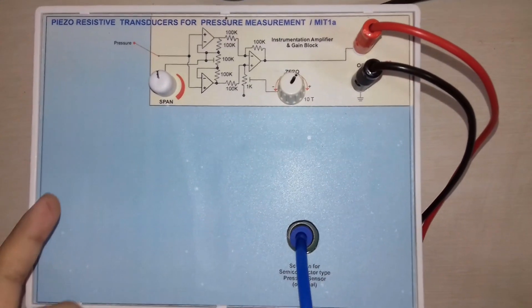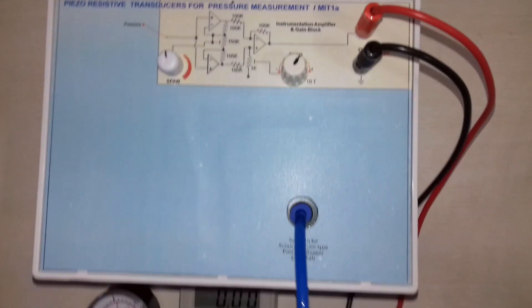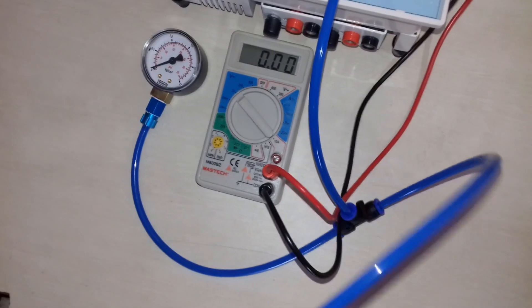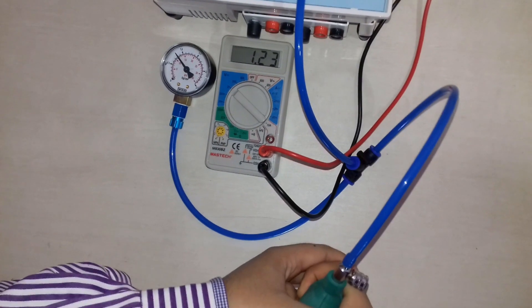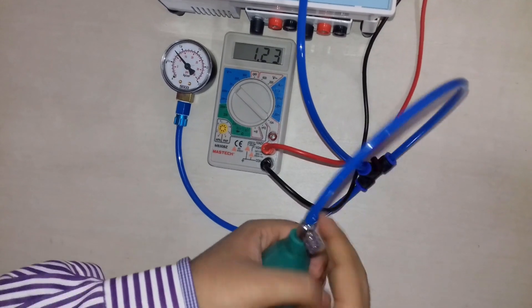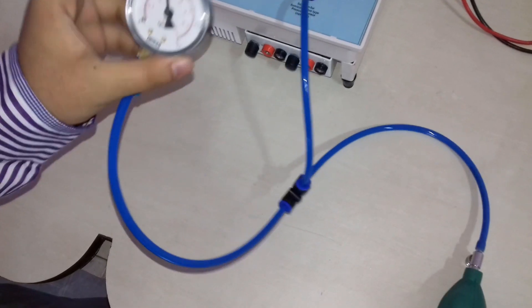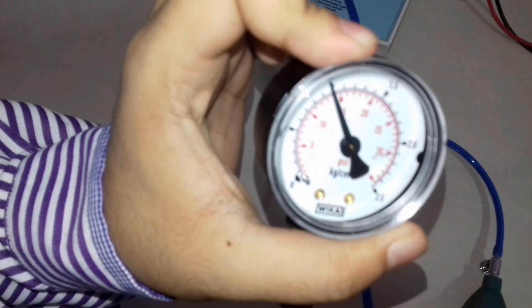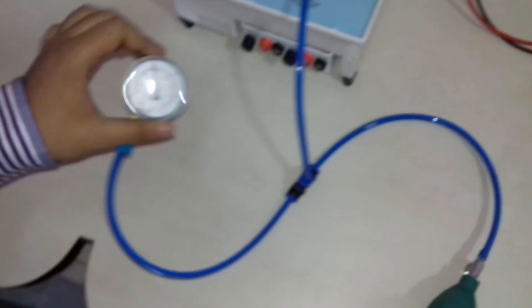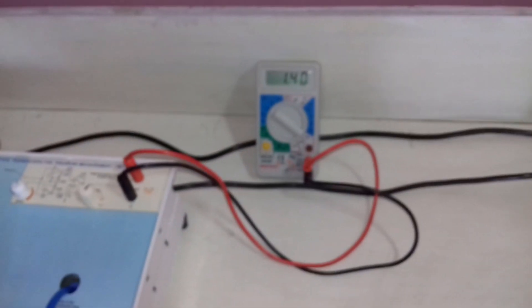This is a pressure transducer. We can measure pressure using the pressure transducer. First of all, we will apply pressure here. As you can see, we have applied 14 psi pressure, and the corresponding output is 1.4 volt.